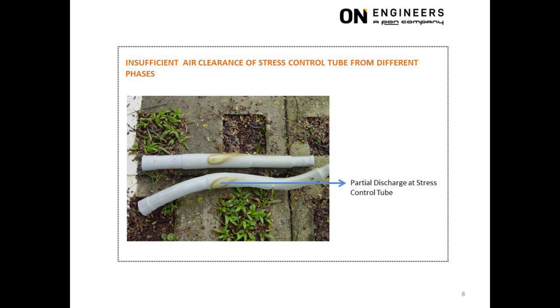This picture shows the result of insufficient spacing between the stress control tubes from different phases of the cable termination. With insufficient spacing, the air clearance between the stress control tubes was unable to withstand the operating voltage. This led to partial discharge at the surface of both stress control tubes.